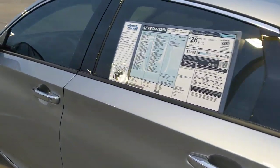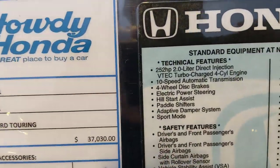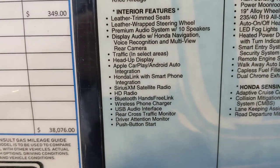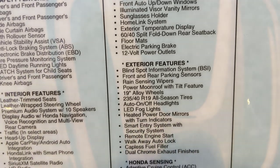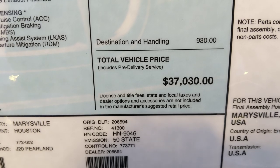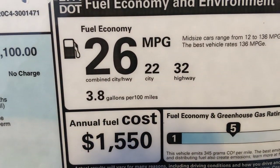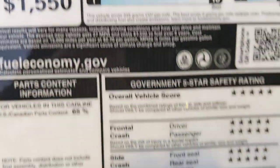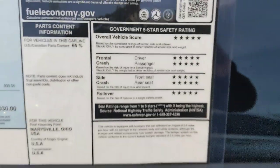I pulled the sticker out so you can pause the video and look through it if there's something I don't cover. The MSRP includes a $930 destination charge. Fuel economy is 22 city and 32 highway, for a combined 26 MPG. And if you're a crash-rating person, it has five-star overall crash ratings across the board.